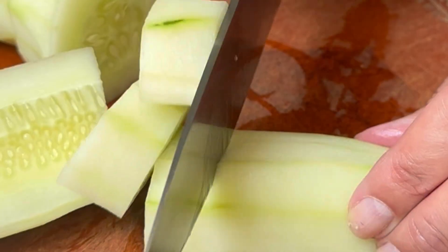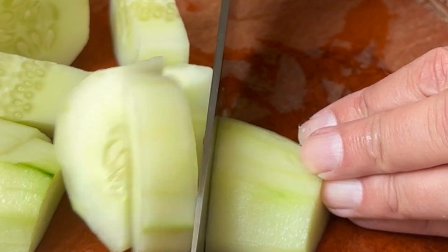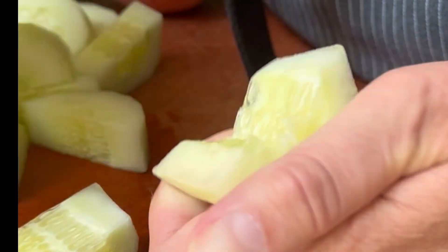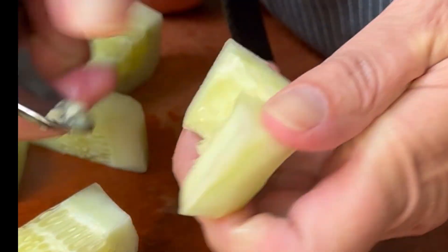You could rub the ends of the cucumber to reduce the bitterness by releasing the compounds into a foam. If you decide not to peel, you actually maximize the amount of fiber and vitamins and minerals in the cucumber.